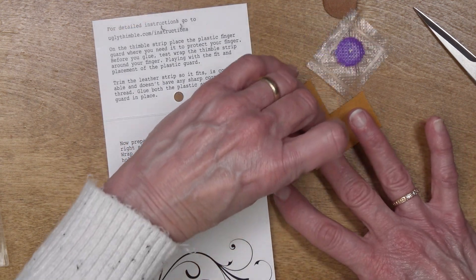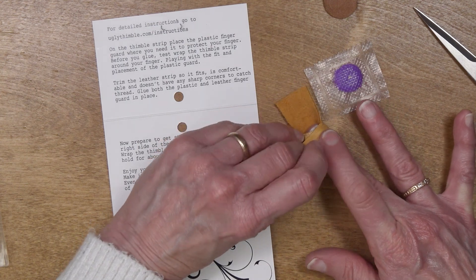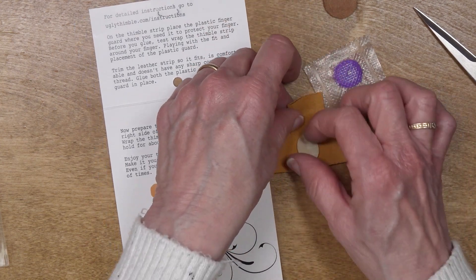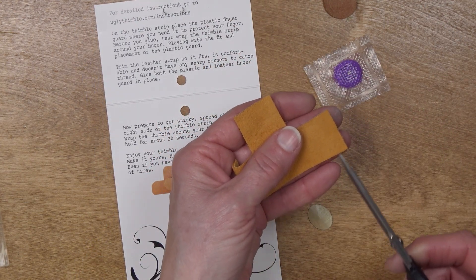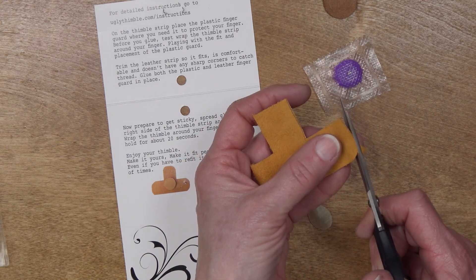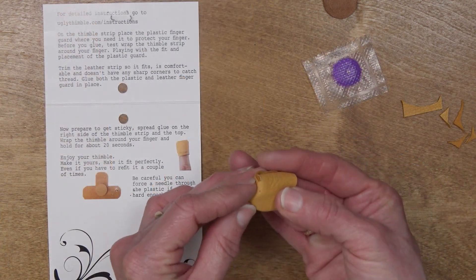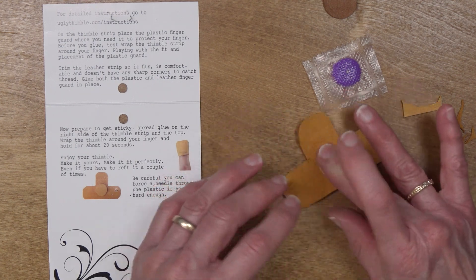Now I'm going to test it. What I need to do is see if I've got more leather than I need. I'm probably going to want to take down this side a little bit. And she tells you to round the corners — I have all my corners rounded. Let me double check this before I get the glue on it. Is that really where I want it? I do believe it is.